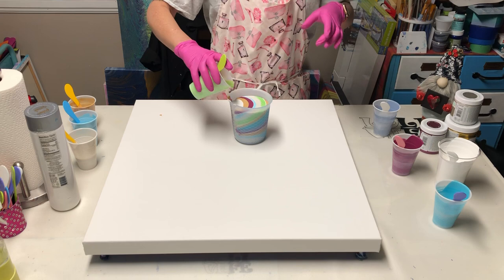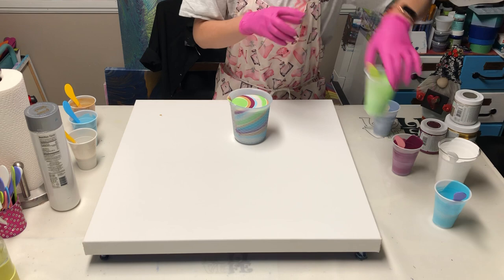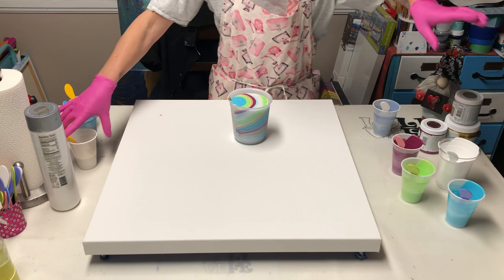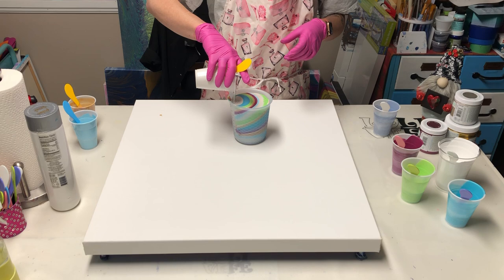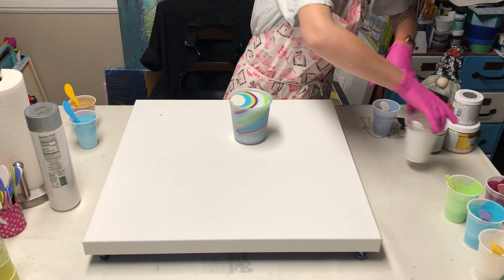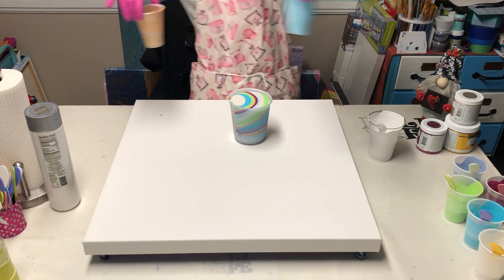Then I'll go into the yellow-green or green-yellow, put the blue-green on top of that, and end it with the pearl. I've got a really full cup, so I'll set these aside. This is good — I have lots of leftovers because I have more paintings to do.